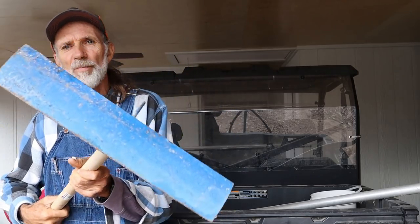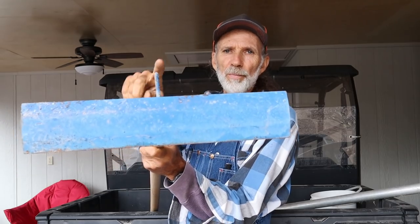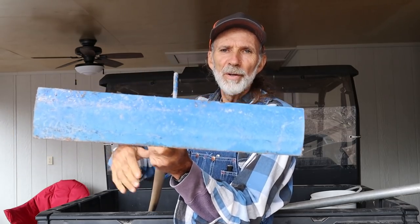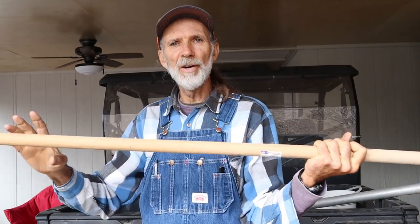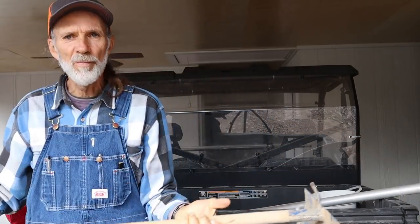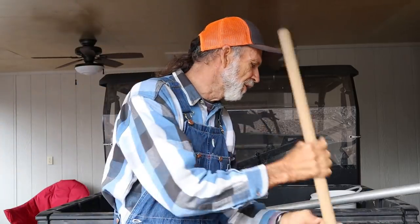I know it's kind of hard to show it, but you can see the little hook on the back of it and the come along here. It comes with a handle just like a hoe or a shovel. I've got two or three of these in the barn that I've used over the years.